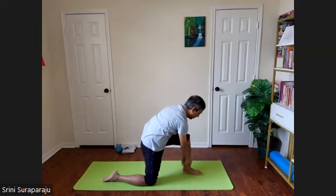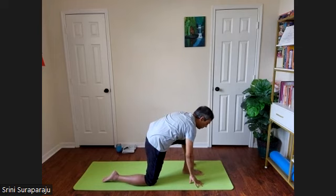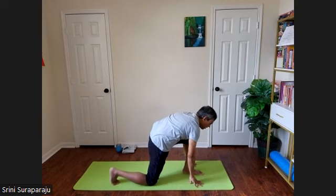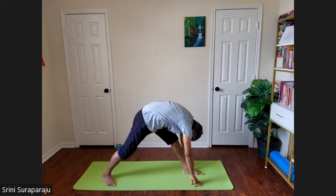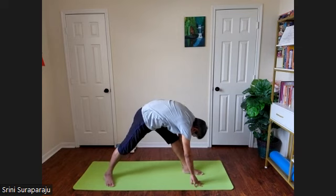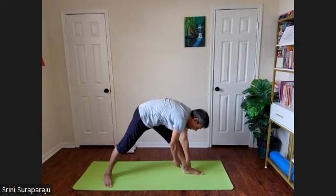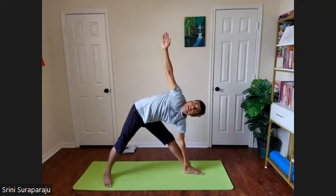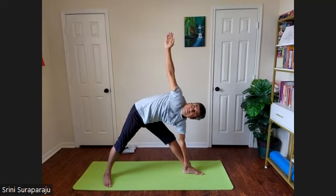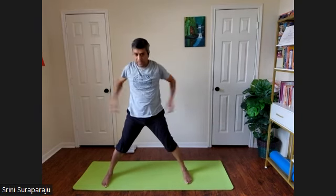Slowly bring your hands down to grab your left ankle, or you can place your hands on the floor if you need more balance. Curl your right toes, stretch out your right leg, stretch out the left leg, and bring your forehead towards the left knee. Grabbing the left ankle with the left hand, slowly raise the right hand up towards the sky, into Trikonasana on the left side. Inhale, slowly come up into the star posture. Turn the left foot forward.